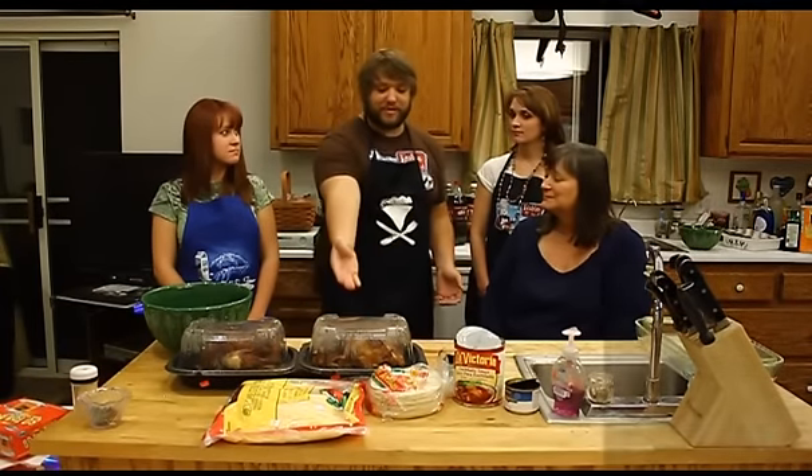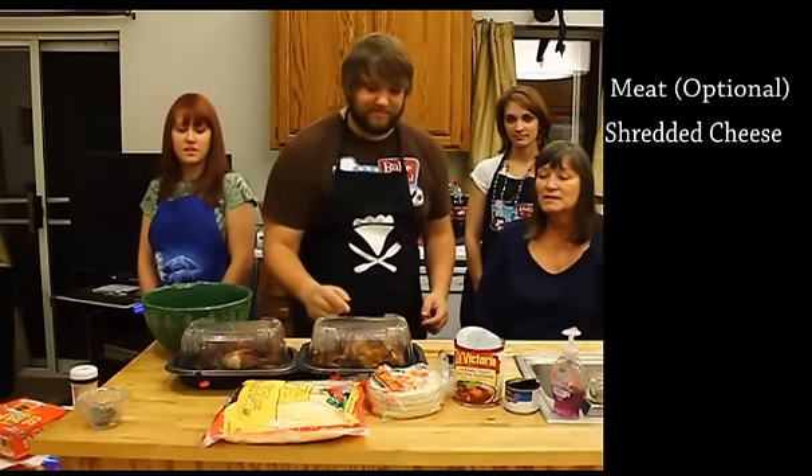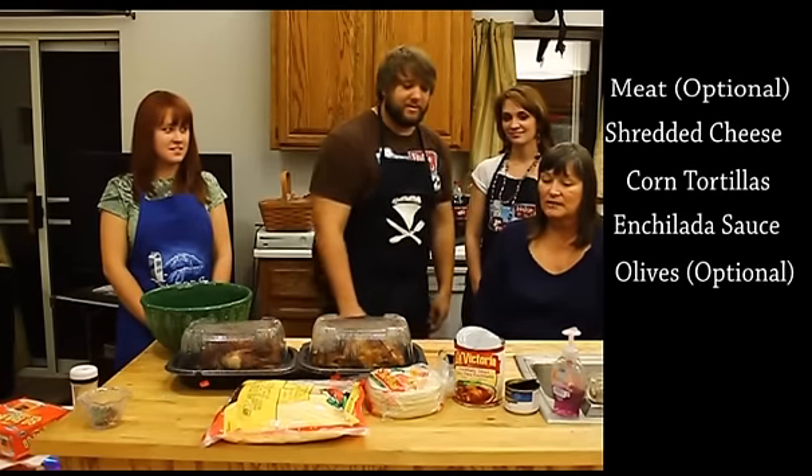Okay, so today let's go over some of the ingredients. What do we have here? We have rotisserie chicken. Shredded Mexican cheese. Corn tortillas. Enchilada sauce. And sliced black olives. This sounds very good.